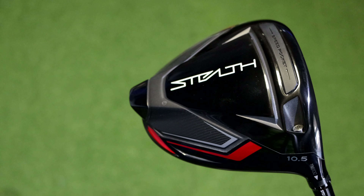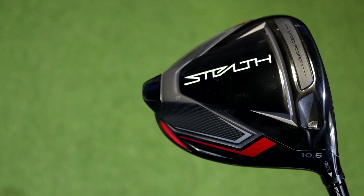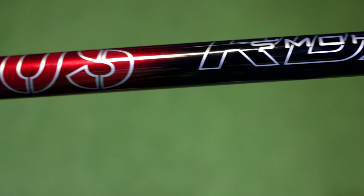The twist face technology means that if you don't hit the ball in the middle of the clubface, it's going to help promote the ball to come back to the center of the fairway. If you hit it at the heel it moves the ball a bit to the right, and if you hit it at the toe it moves a bit to the left. I also notice on the back of the head it has that speed pocket element, again designed for even more distance off the tee.